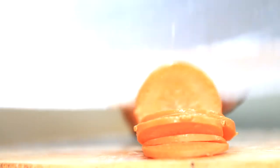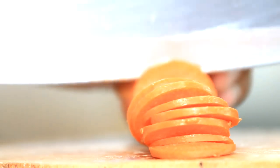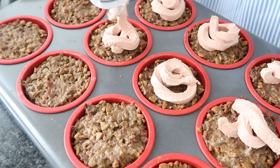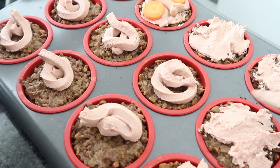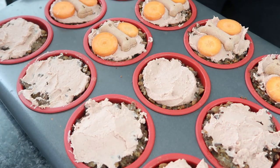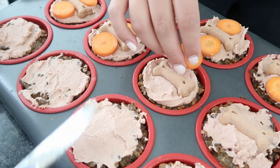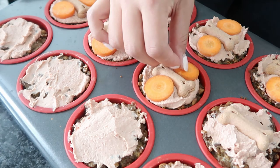Slice the raw carrot into flat circles and set aside to be used for garnishing later. Once done baking, take the muffin tray out and leave to cool for about 5 minutes. Add a dollop or a tablespoon of parfait on each cupcake and spread with a knife to cover the top like you would icing for a human cupcake. Garnish with carrots and dog biscuits as shown in the video, or with other toppings that your doggo likes — which could be blueberries, banana, apples, or other special treats.